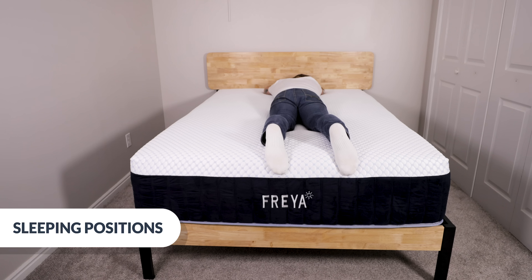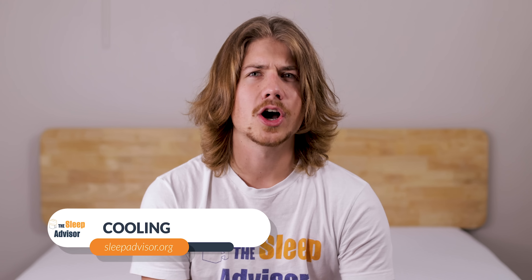If you have higher weight considerations or just prefer firmer mattresses, I might recommend looking into the Brooklyn Aurora. The cooling tech in that bed isn't quite as advanced, but it does have a firm option. Now, cooling — this bed has gone above and beyond to keep things ideal for hot sleepers. There's phase change technology in the cover, perforated memory foam with cooling gel in the first layer, copper which wicks away heat, and even more cooling gel in the second layer. And lastly, heat escapes through the tall coil system. So overall, your temperature should be pretty well regulated.